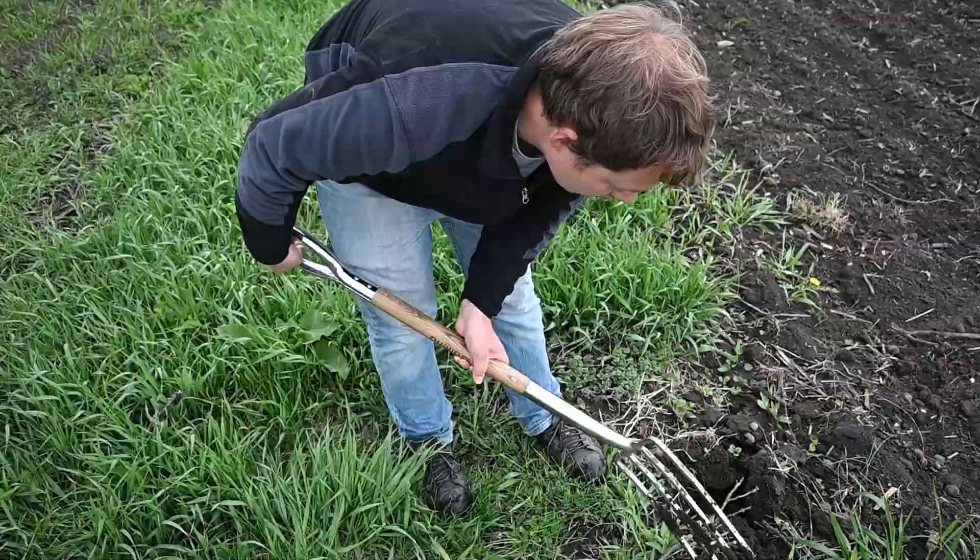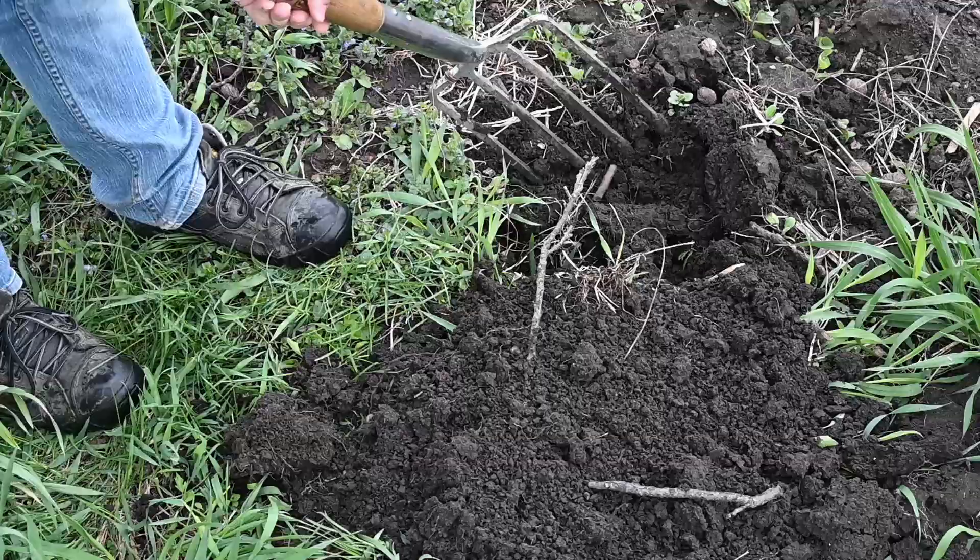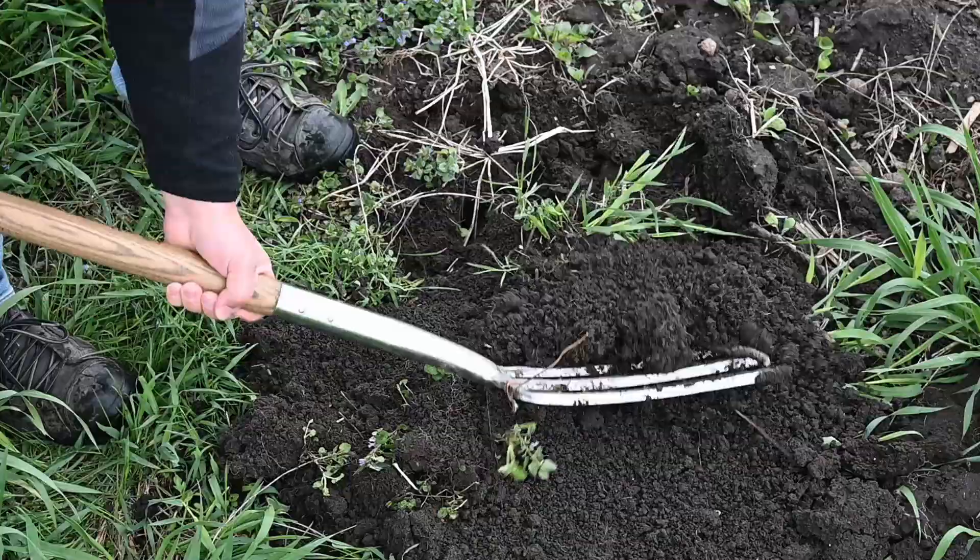There's one small worm. Oh, there's one more right there. There's another one. So we took about three scoops and found about three or four worms. Obviously it's a lot more manual labor than picking them up off the ground.